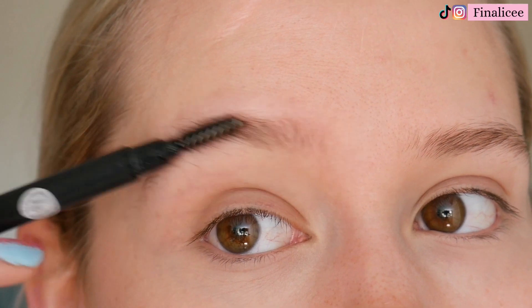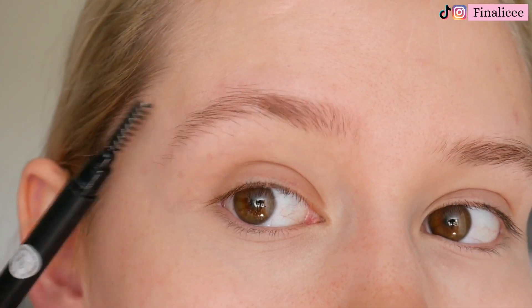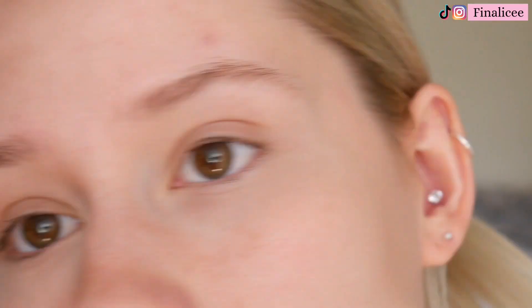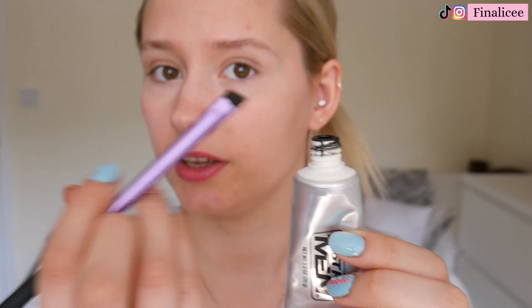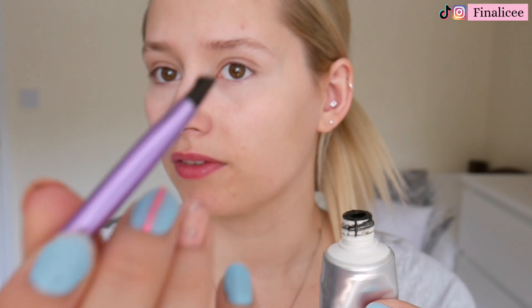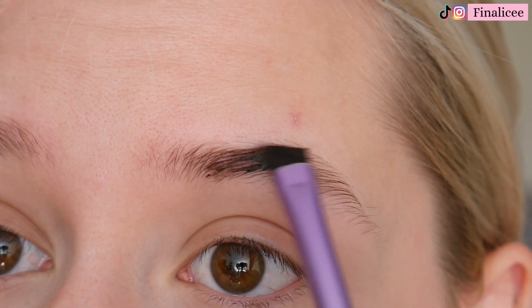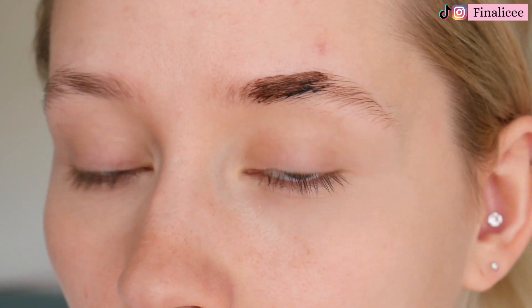So these are my eyebrows right now — I'm going to brush them through with my spoolie. I just have a massive bit missing here but that's okay, we're going to fix it. I'm going to get my men's beard dye and pick up a tiny little bit of product, and fill in my eyebrow the way that I normally would, ignoring the fluffy bit for now. It doesn't matter if it's not perfect, because we will clean it up straight after.